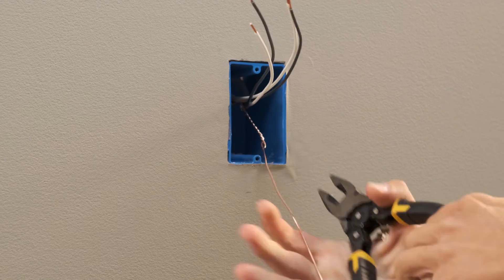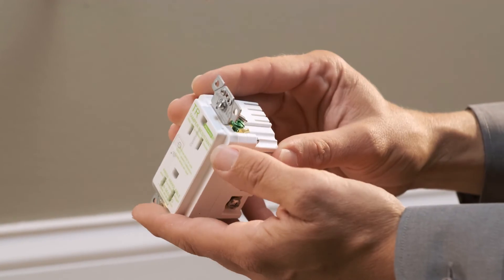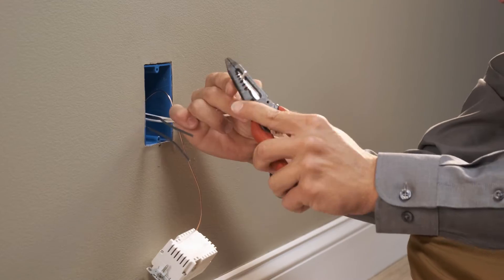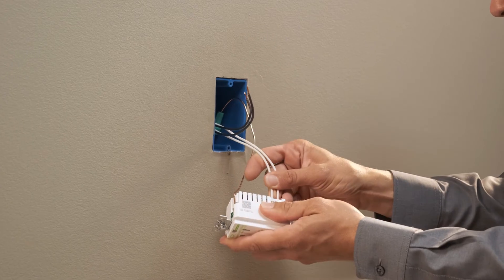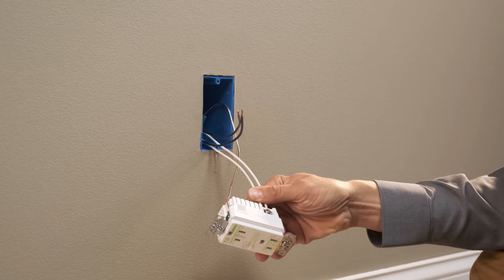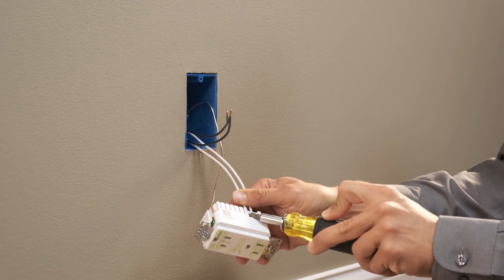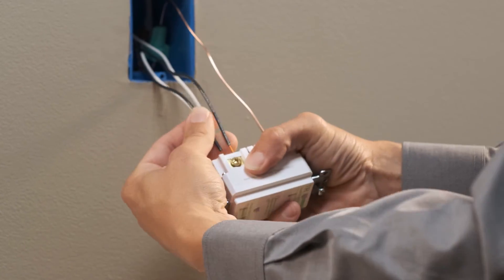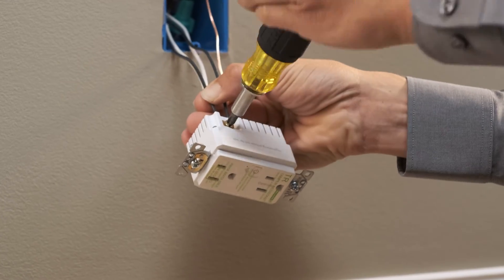Begin connecting the wires to the receptacle by locating the green screw on the side of the device and attach the ground wire. Next, strip half an inch and insert the white neutral wire into the appropriate terminal as printed on the back of the device, and tighten the terminal screw until the wire is firmly held. Then repeat with the black hot wire.